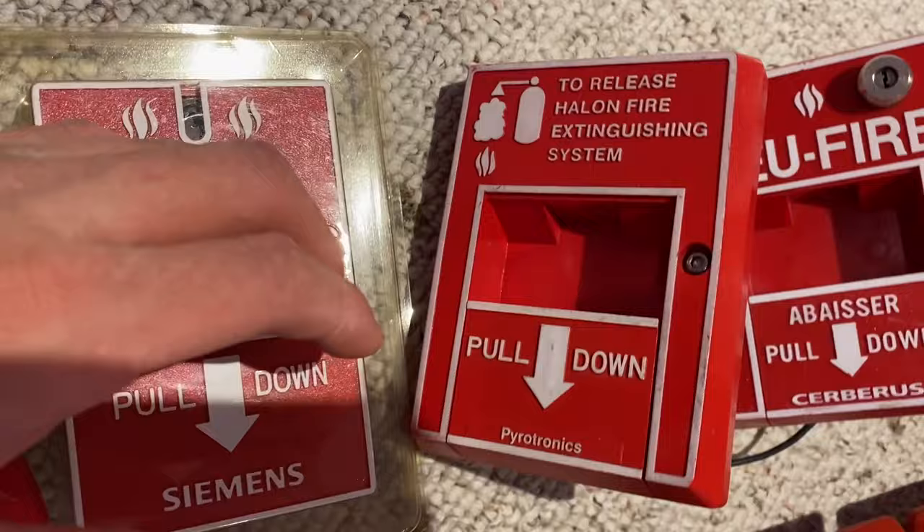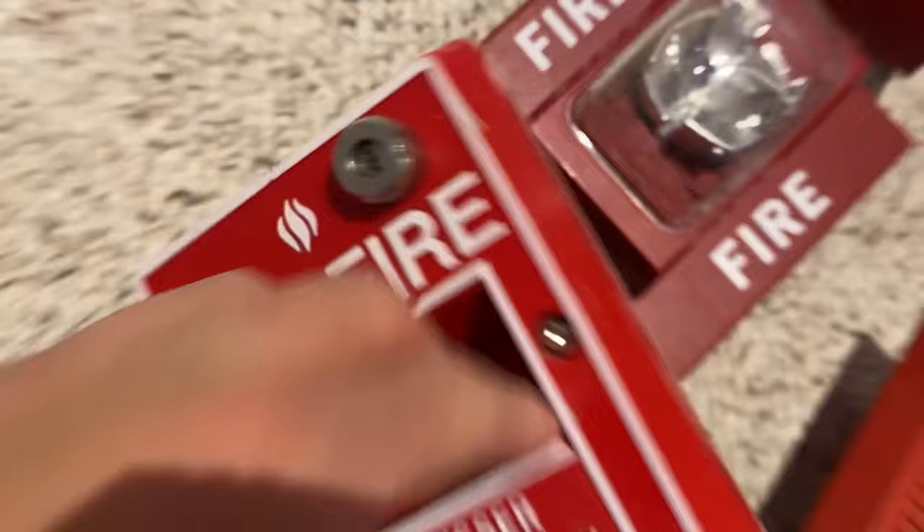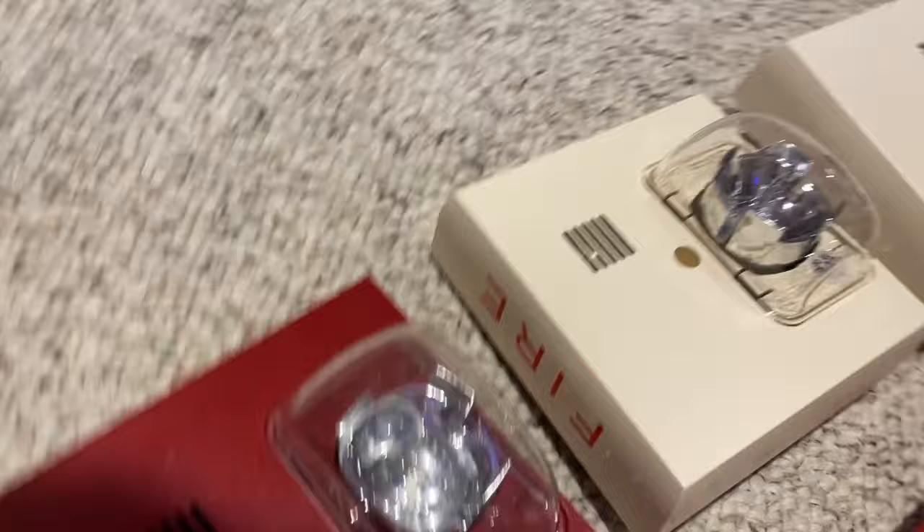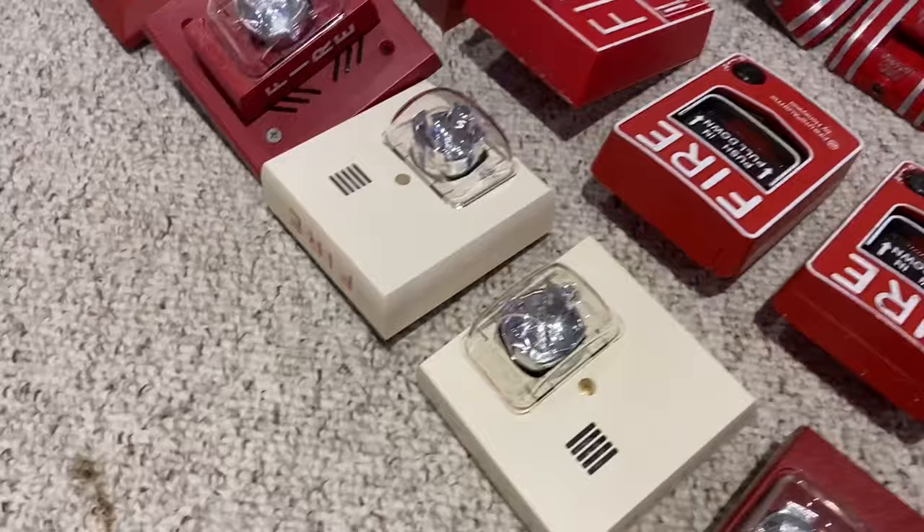Then I have a different one — this one's French and it has a key switch built in, which is pretty cool. Then I have this strobe. This is a Siemens UMHST or something — it's a sync version of a UMMT. Then I have two UMMTs, so these are both white and ceiling mount, which makes them extra rare, and they are also brand new. I literally just took them out of the box for this video.